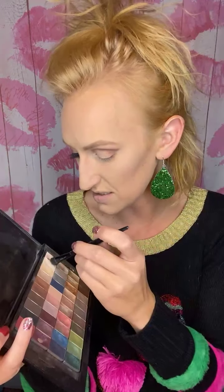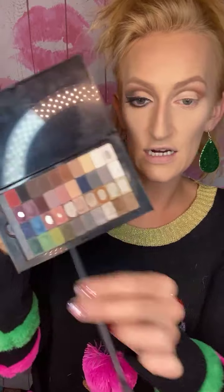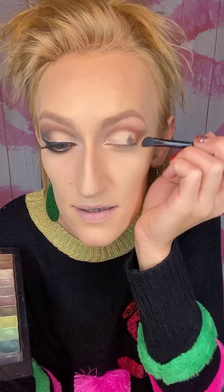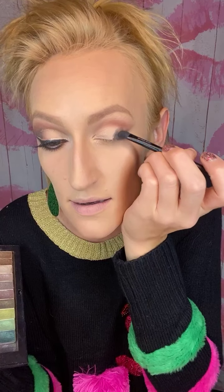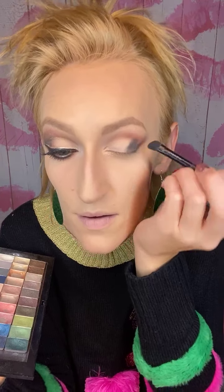Sandcastle is the more yellowy one — I'm a little more tan right now. The lighter one is biscotti, which I usually use, and I'll put that on the inner part for extra accent. Now we're going in with onyx, which is a matte black. Using the corner crease brush again, I'm placing it on the outer third of my eye and up into the crease just a little bit, without blending it too much into the brown.